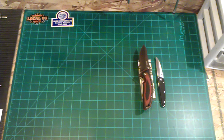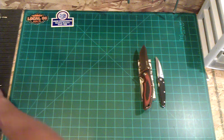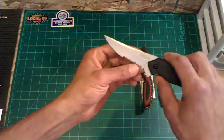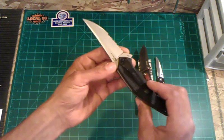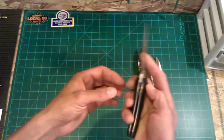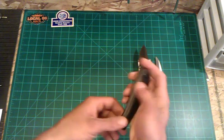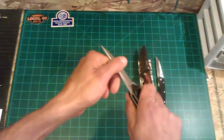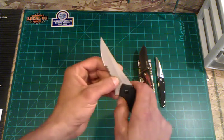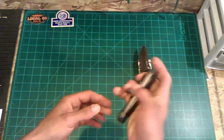Next up, I've got a Kershaw Asset — speed assist, combo edge, brand new. I do have the box for this. It's never been used, centered perfect, no blade play, brand spanking new. I'm just looking for $15 shipped on this one.